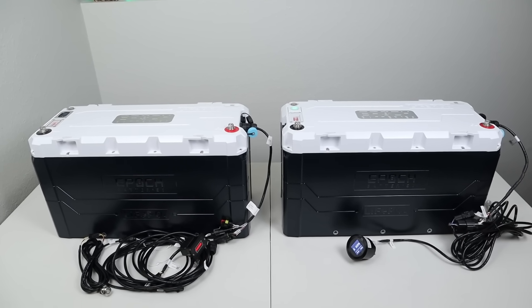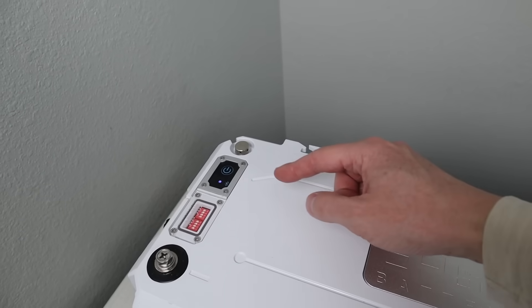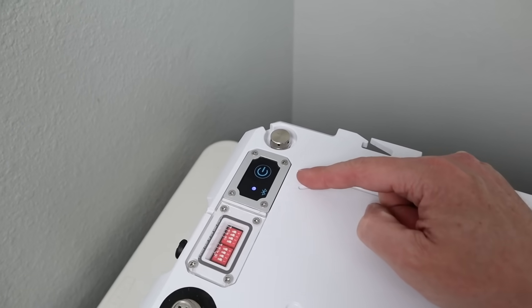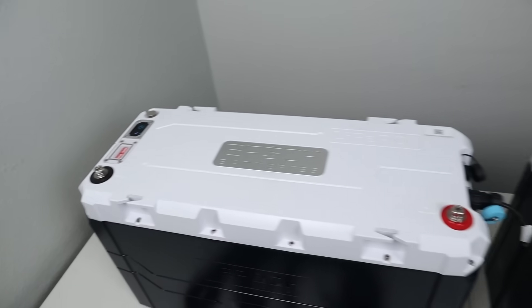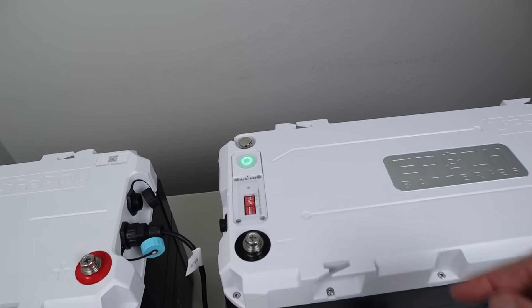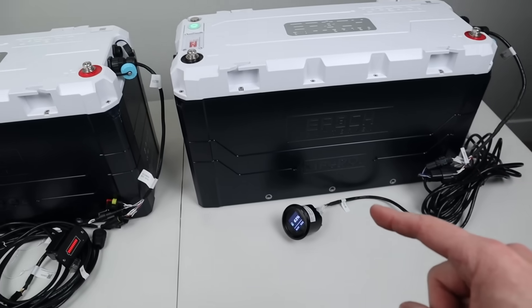So let's look at some of the differences. One of the first differences is right here — the power button. You'll notice the version 1 has Bluetooth connectivity built inside the battery itself. If we look at the new version, they've upgraded this: now you have a power button here, but the Bluetooth connectivity is actually in this dongle.